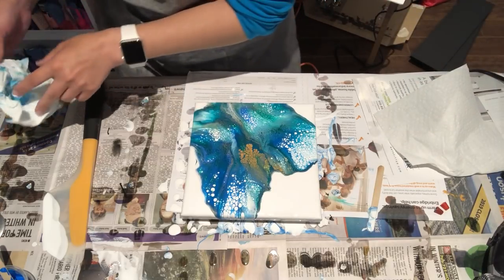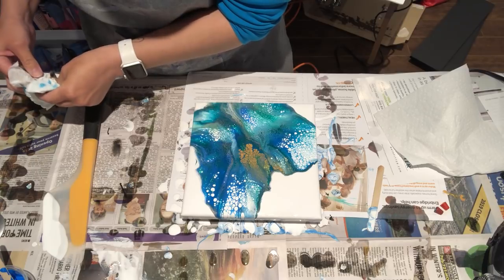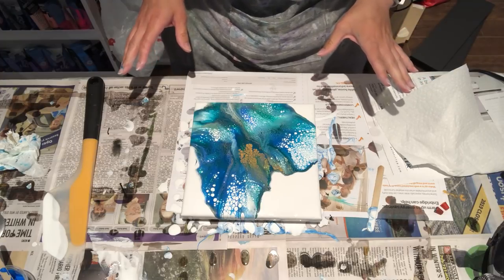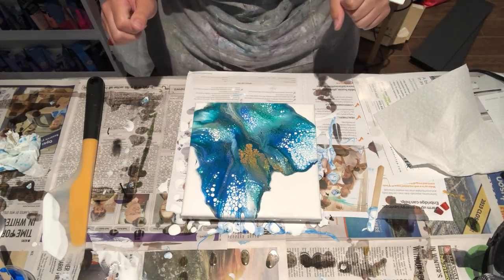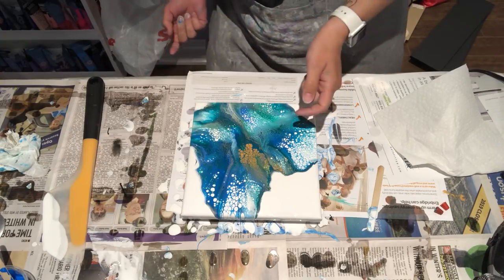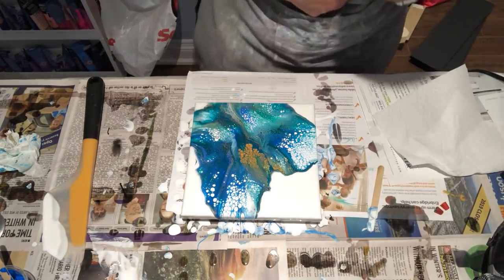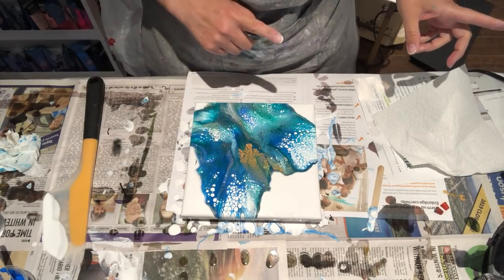We all know that paintings don't always dry the same way we left them, so I'm hoping this dries just like this because I actually like it. Orenska, I hope you like this one as well! Let me make sure all my sides and edges are covered — I actually like this one more than the other one I did in the previous video.